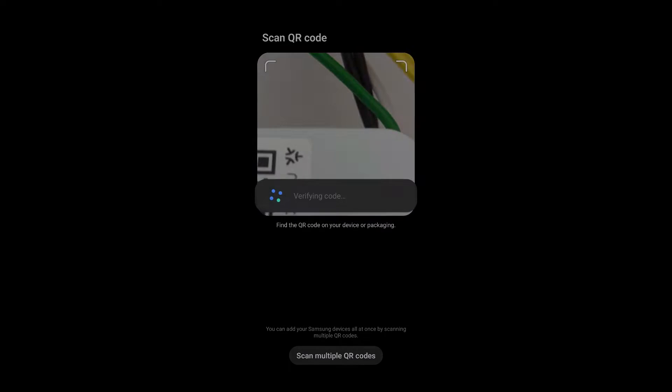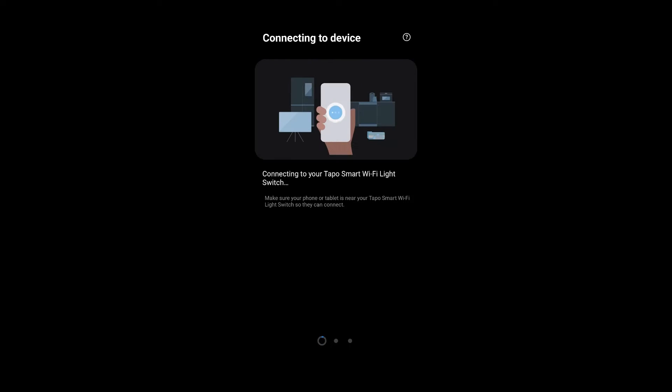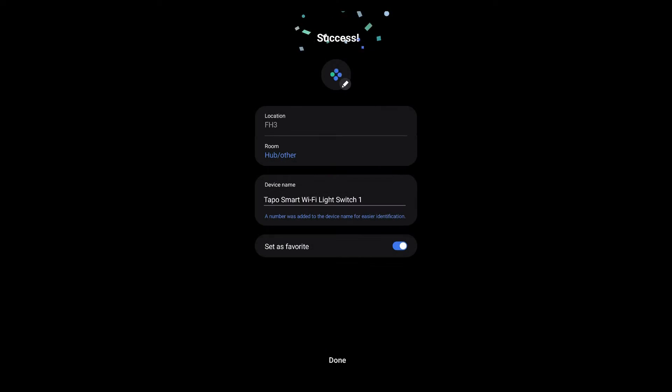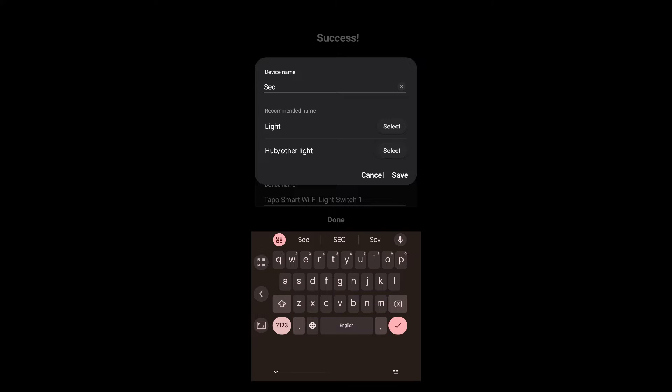I simply scanned the QR code and it came into SmartThings easily. Even before that, it popped up automatically on my phone when it first powered up, but I had to start it over once I restarted it. Anyway, it paired easily and I set it up — it was quite simple. I've sped up this video, but it did take less than a minute to get the whole thing done, including renaming, which is what I'm doing here. I renamed it and put it in the proper room that I wanted it in.